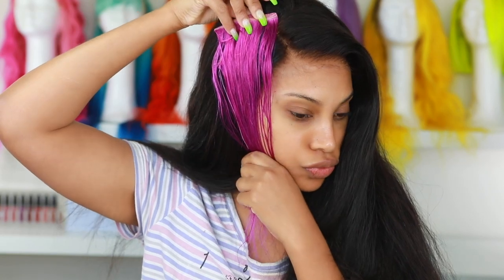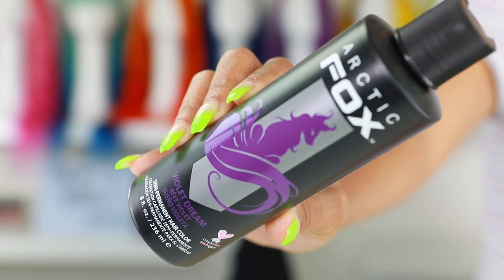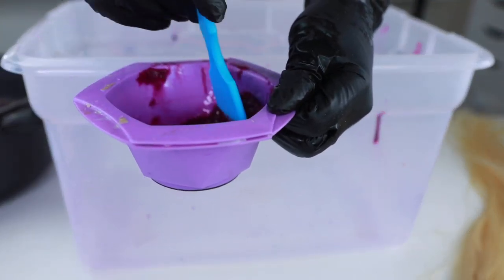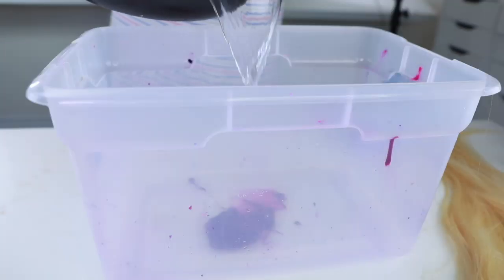I always test a strand of hair before I actually color the entire thing. We're gonna be doing Violet Dream by Arctic Fox. I know I've been using a lot of Arctic Fox lately — this video is not sponsored by them, I actually just really love the product. I'm gonna put this in a mixing bowl and pour it into this bucket. We're gonna be doing the watercolor method.